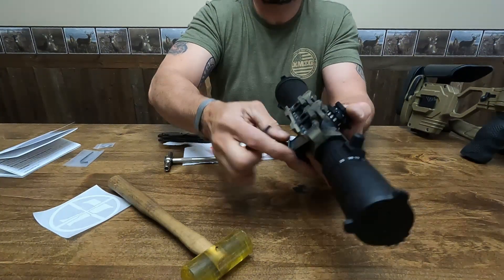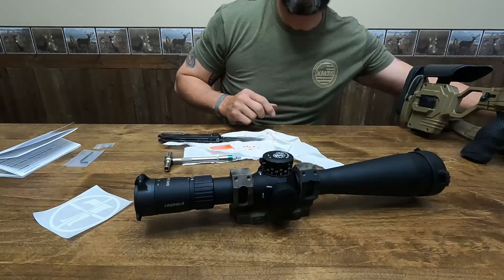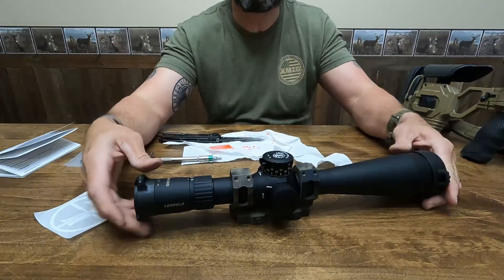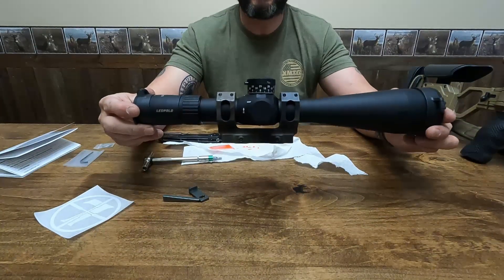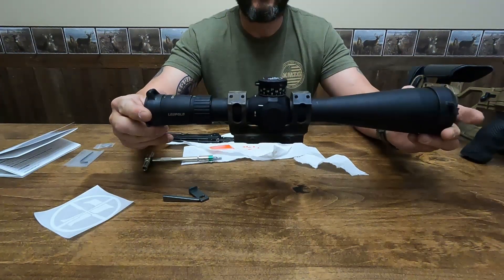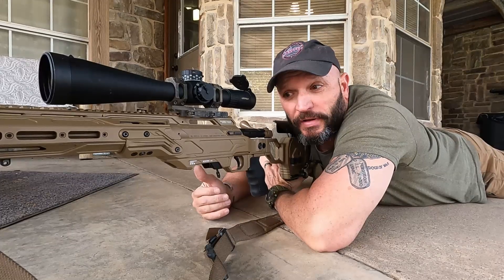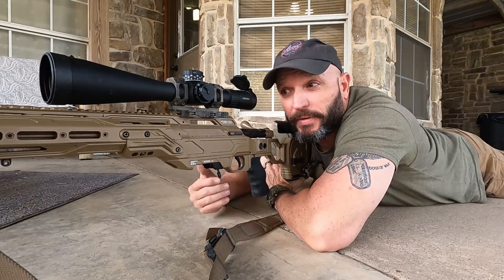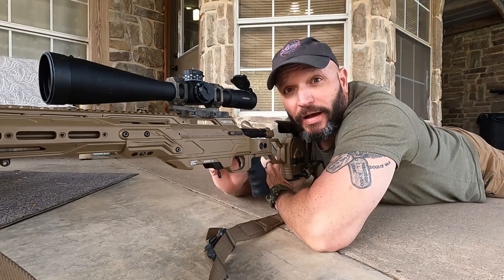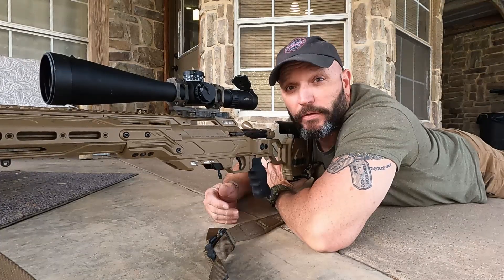The scope is now mounted in the mount and it is ready to install on the rifle. Setting this up goes fairly quickly because I'm not building a gun from the ground up. I've got my optic mounted in my mount and now it is sitting on the rifle.